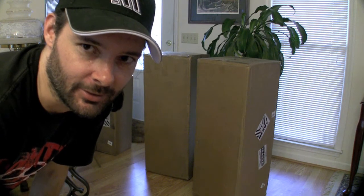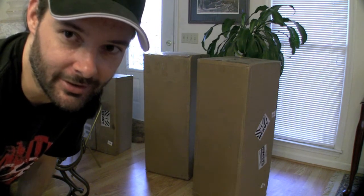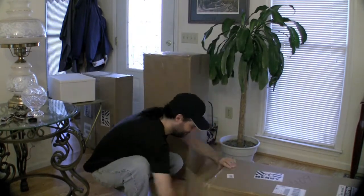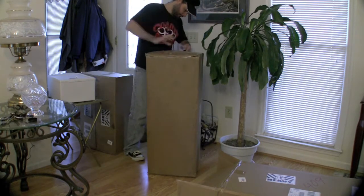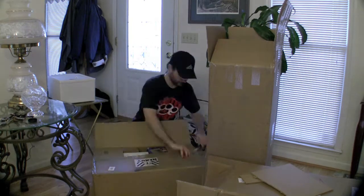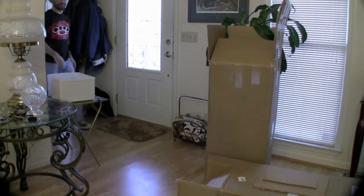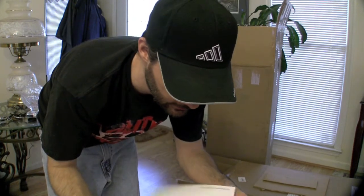I got a call from my dad today and apparently my solar package came in. It's these two boxes and this little box over here, and they are heavy as crap, so I'm going to have to take them apart here and take them back to the house. Let's open it up and see what's inside. I hope my parents don't mind but I'm leaving all the big boxes here — apparently I got everything.